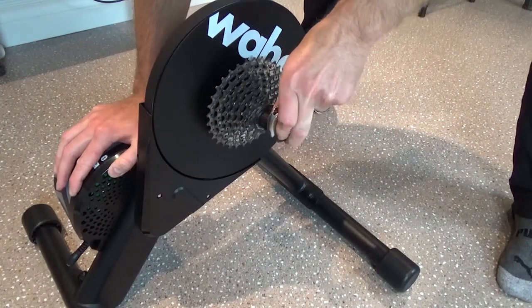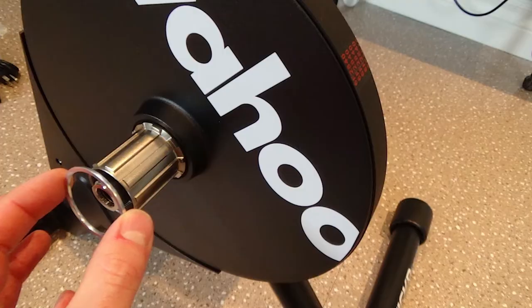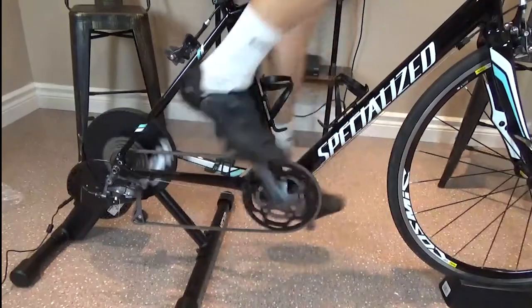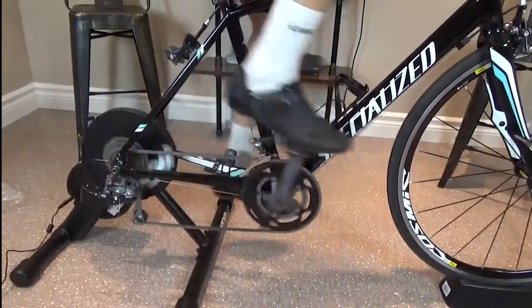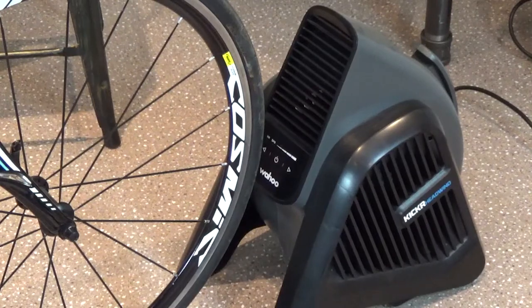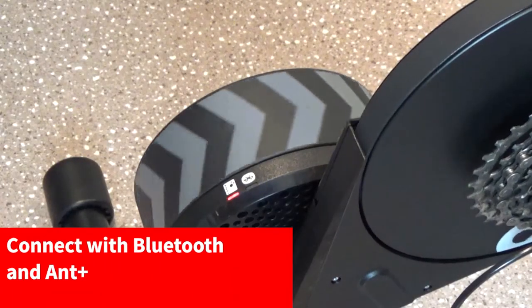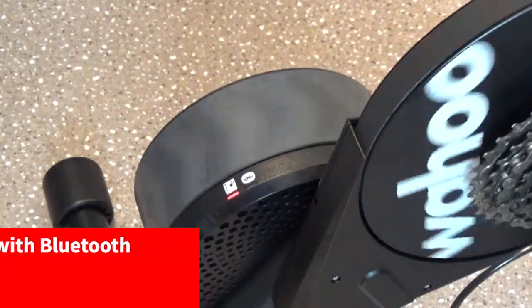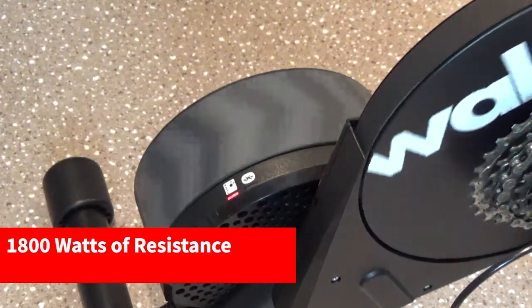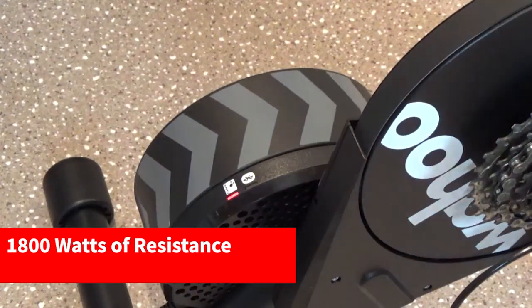I installed an 8-speed cassette today, so I had to use the spacer ring that comes equipped with your Kicker Core installation package. The Kicker is compatible with the Kicker Climb simulator as well as the Headwind for a complete training experience. You can also connect this trainer to up to three Bluetooth connections, as well as Ant Plus to connect to smartphones, GPS, and other apps. This trainer generates up to 1,800 watts plus or minus 2% accuracy with that 12-pound flywheel.